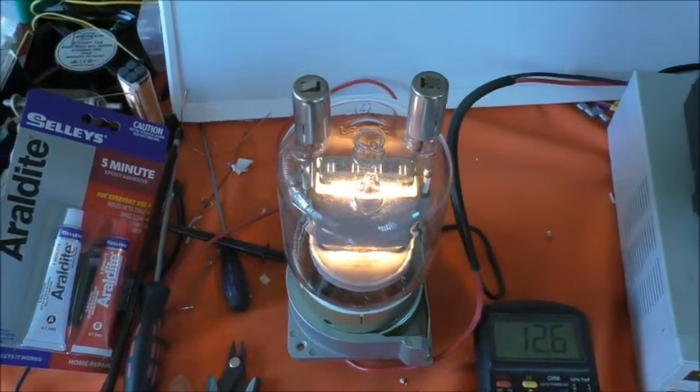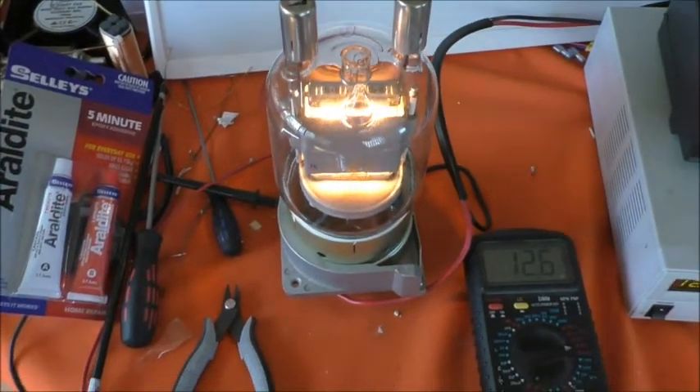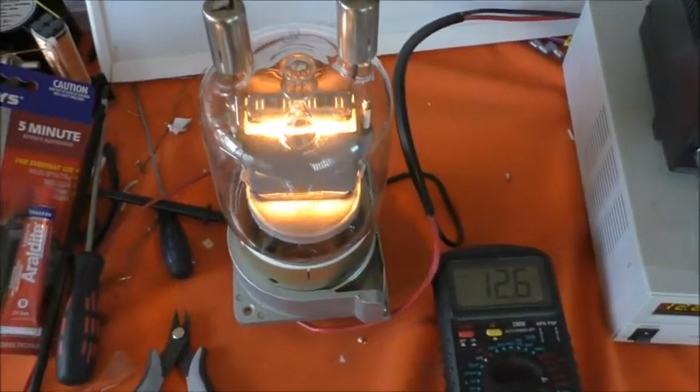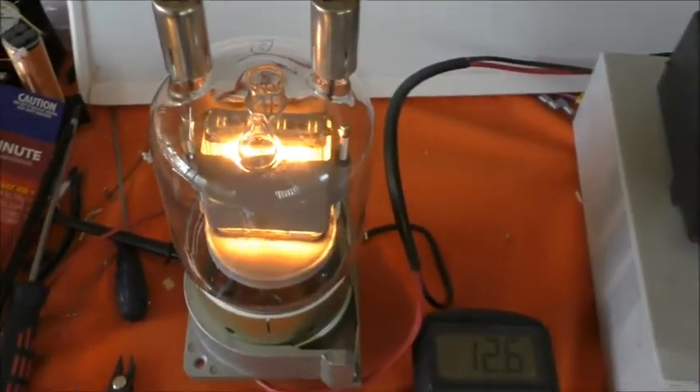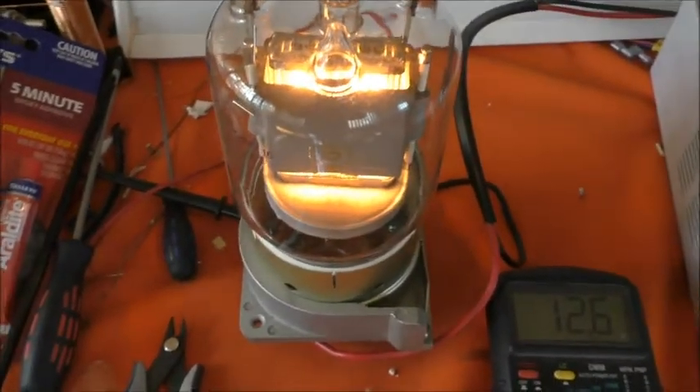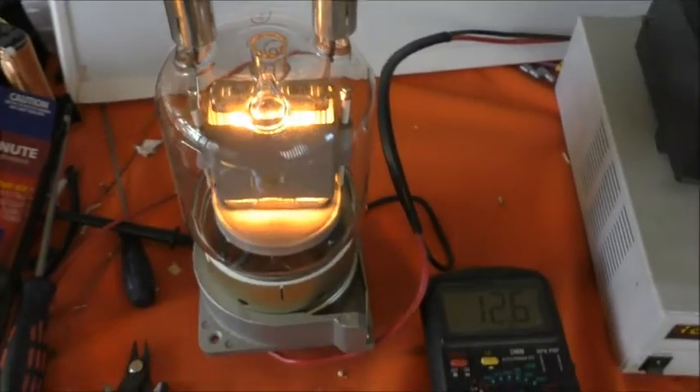Welcome to the VK6CS Fun with Amateur Radio Channel. By popular demand, I'm going to look at the heaters on the valves individually with regard to voltage and current.